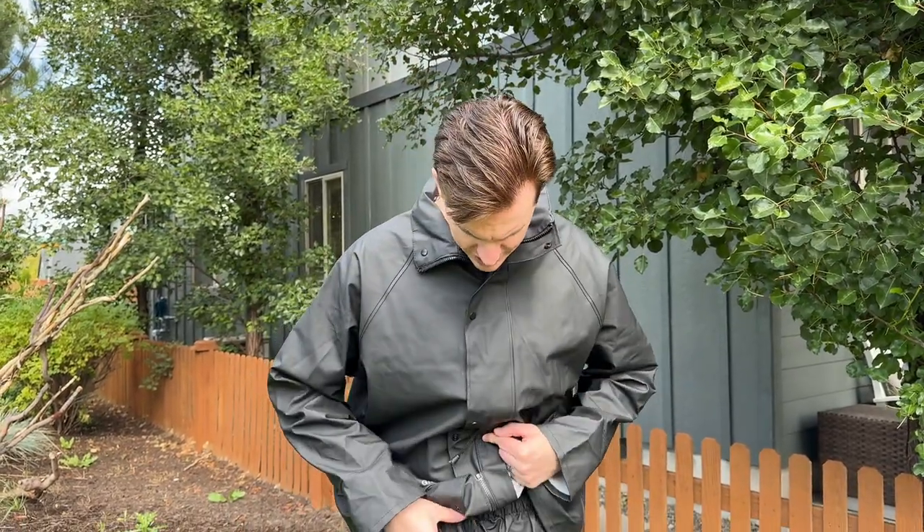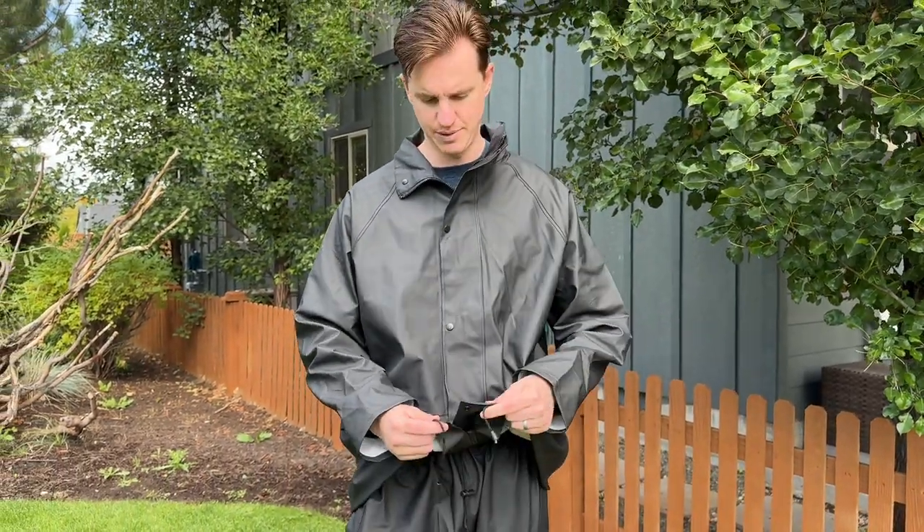On the bottom there are buttons to snap the legs together to tighten them up a bit. For the pants there's a drawstring to tighten them, and same with the top.